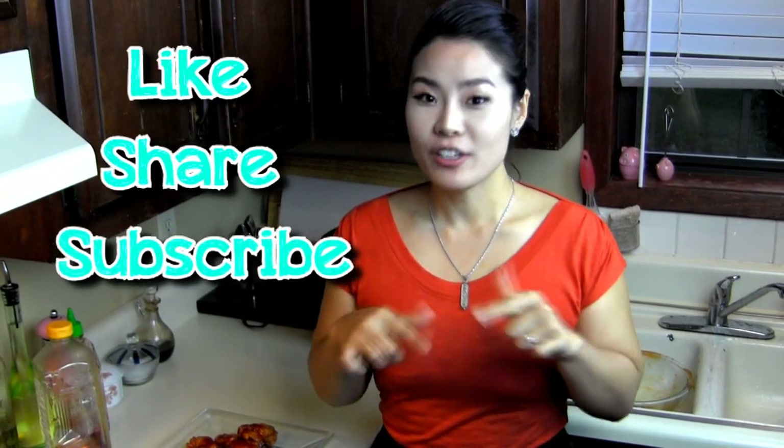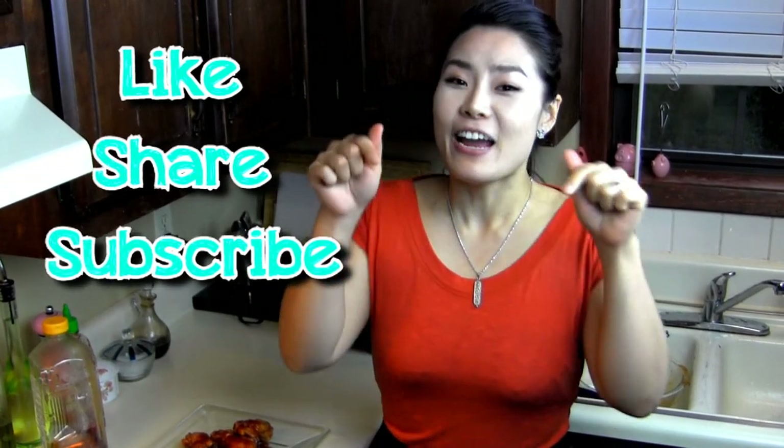Thank you for watching my video today. Like, share my video, subscribe to my channel, and comment down below — tell me what you want to see next. I will see you next time. Bye!